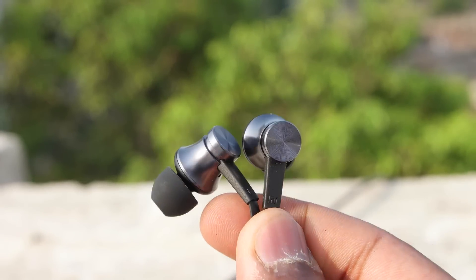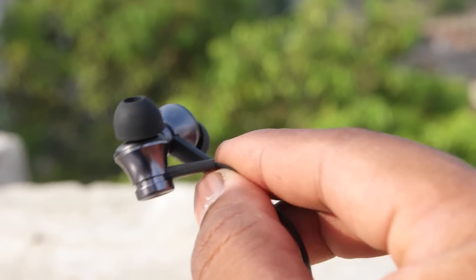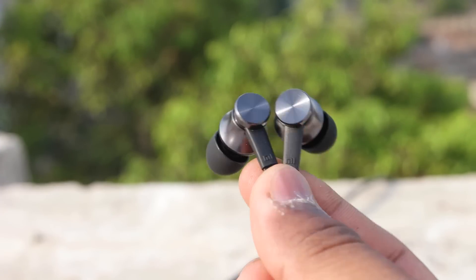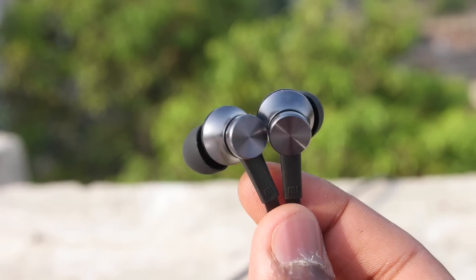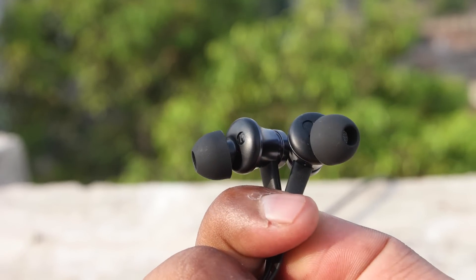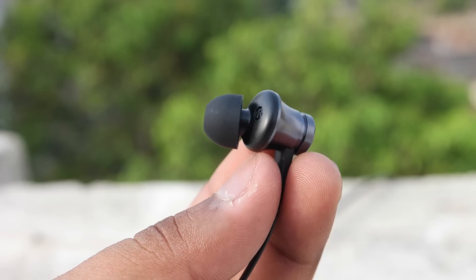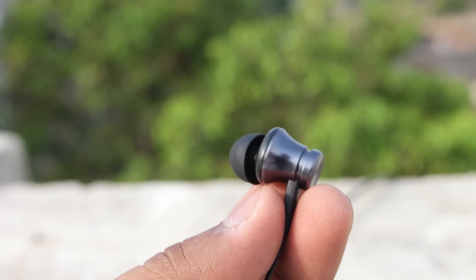These earphones are mostly made out of metal. The gray part you're seeing right now is completely metal, and there's a circular design which gives it a very good and premium look. There is some plastic where you can see the right and left indications, but most of the earphone is metal.